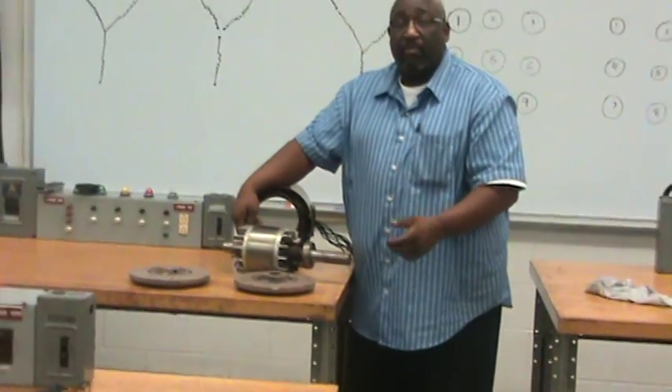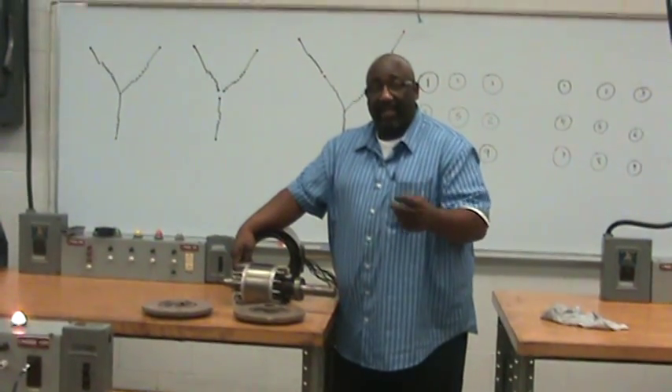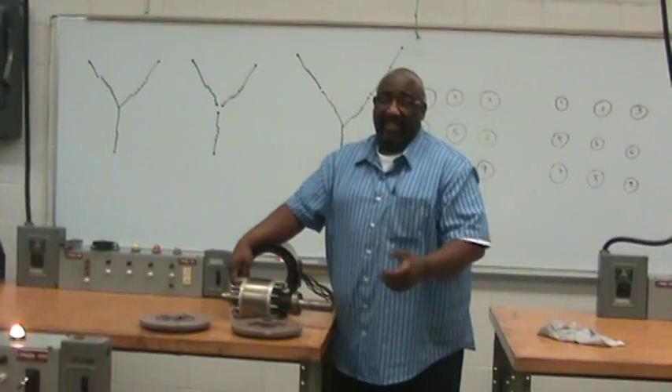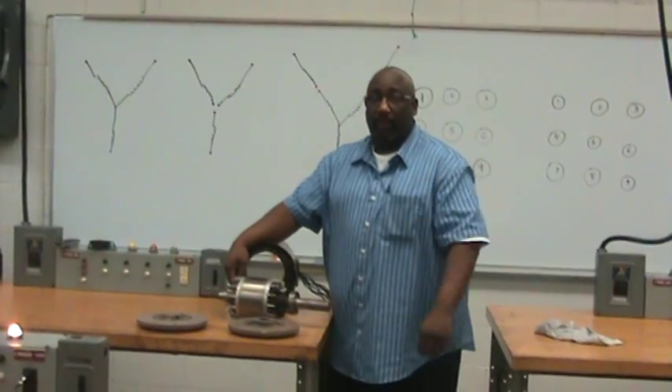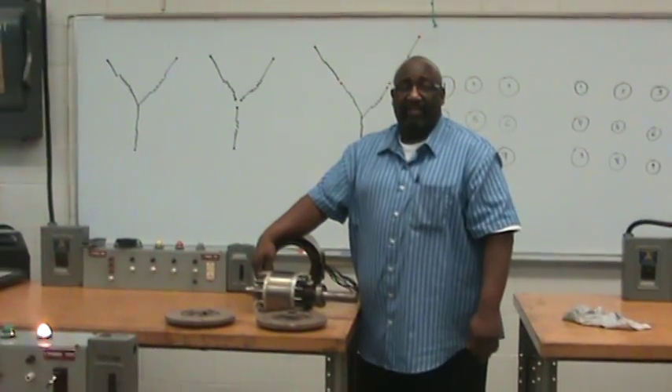If you desire more information, it is important that you go online and look up electromagnetism — just about any physicist can explain to you how it actually works. Or you can go and read your alternating current book.